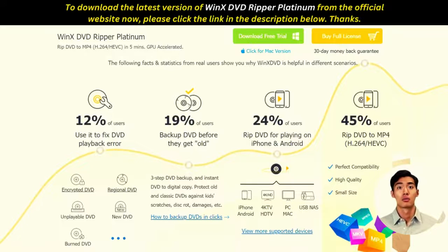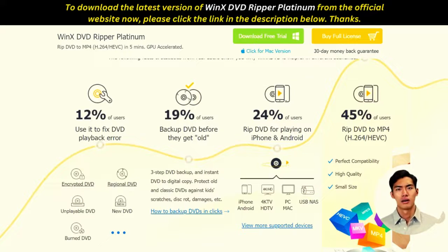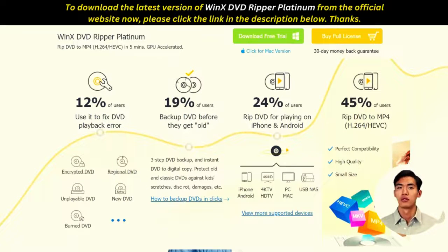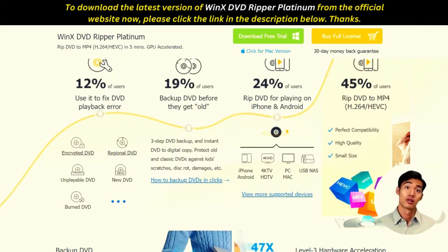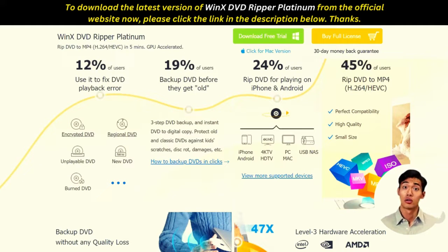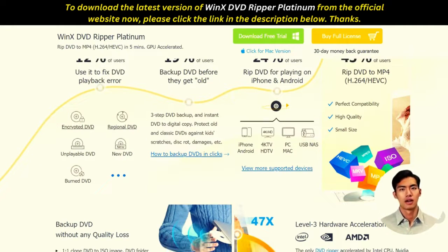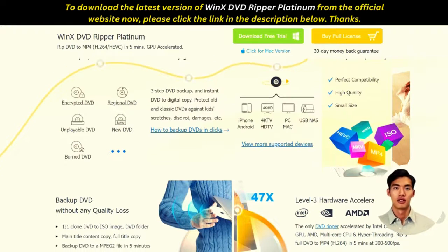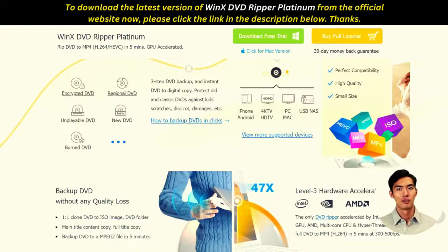The best part is the software rips quickly and at the same time provides high-quality results. You will find it difficult to spot the difference between the original DVD and the ripped version. In addition, the tool allows you to rip raw DVD files like video TS folders and disk image — a feature not available in most DVD rippers on the market.